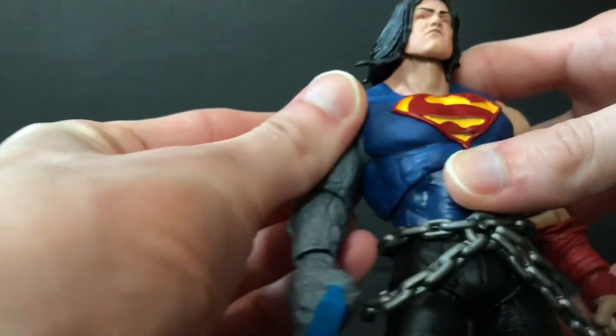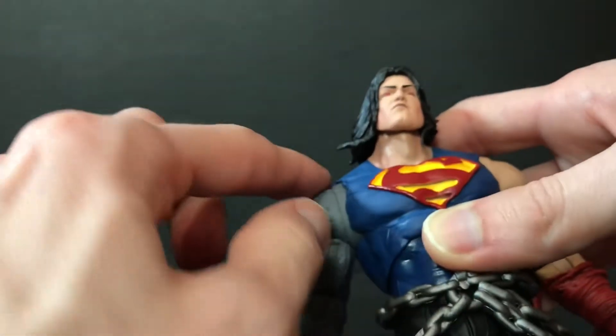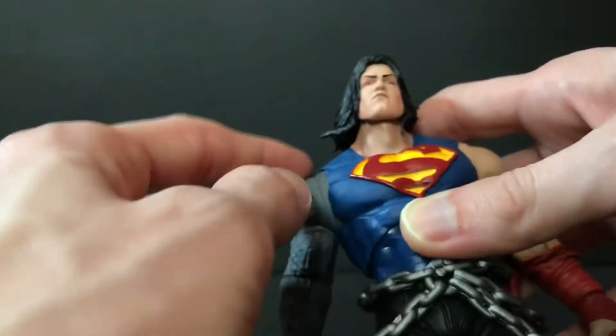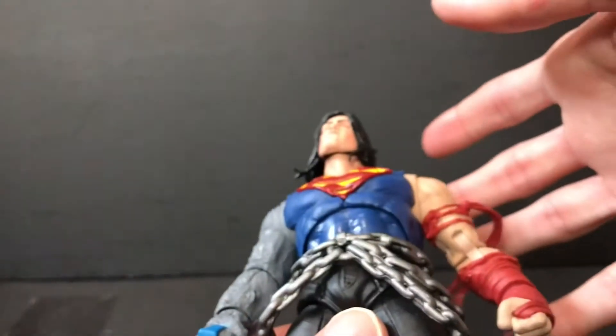He's got some Spawn chains — bonus points for that — and he's got a big old honking Darkseid arm. Because I believe the Darkfather, which is an alternate version of Batman that kind of becomes Darkseid, throws this guy into a fire pit.